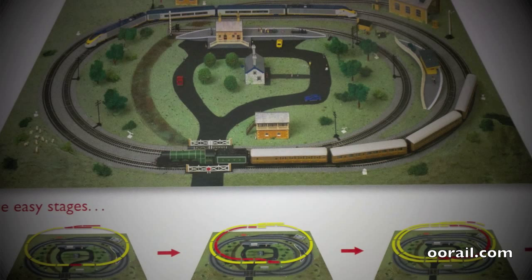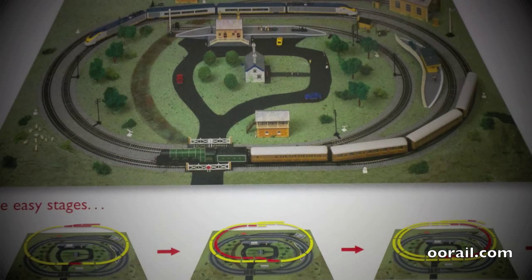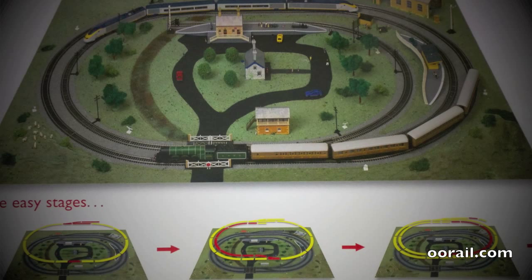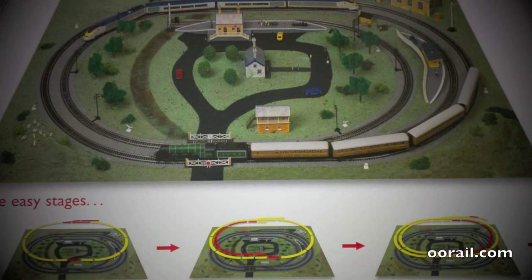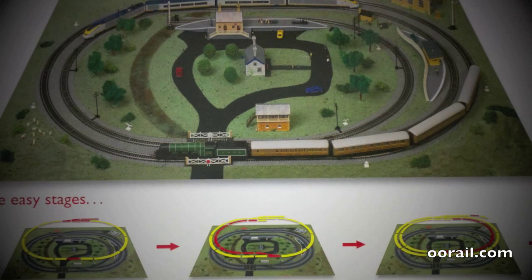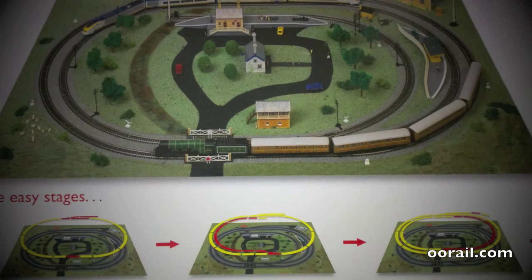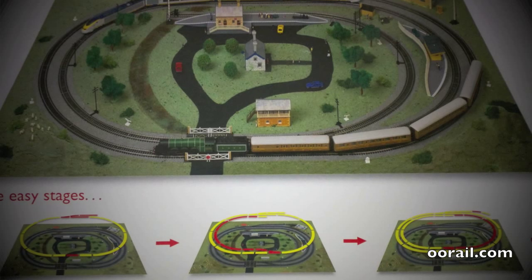The difference between all the different types of train sets available is how much track you get, the type of rolling stock and locomotive, and the type of controller — whether it's analog which you control with a knob, DCC which is digital control with an integrated LCD display on the controller, or more sophisticated computer control which is a form of DCC done using your laptop or personal computer rather than a separate controller.